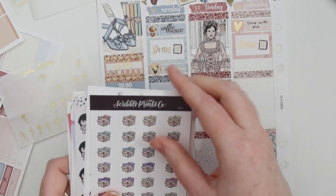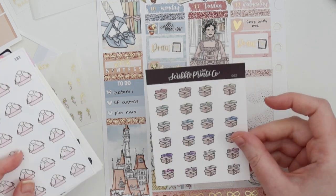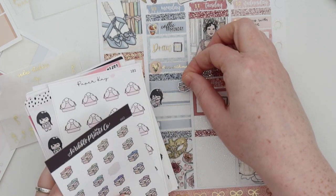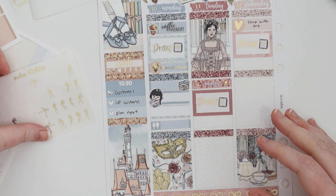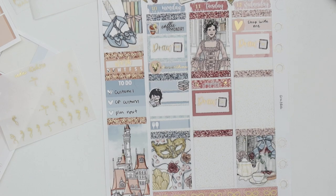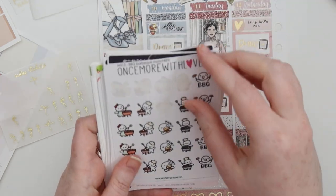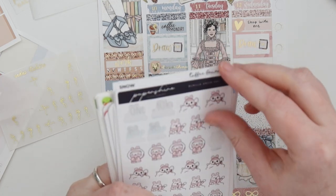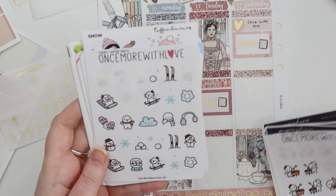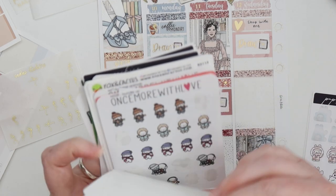So now we have happy mail. This is probably too big, so we're going to use a Scribble Print square — spoiling my haul again but whatever, I want to use these stickers now. It's so cute. I put that little box in there, which is literally what my happy mail looks like. I'm going to go into seasonal for Blades of Glory because I don't know if I have an ice-skating sticker in my winter stuff.